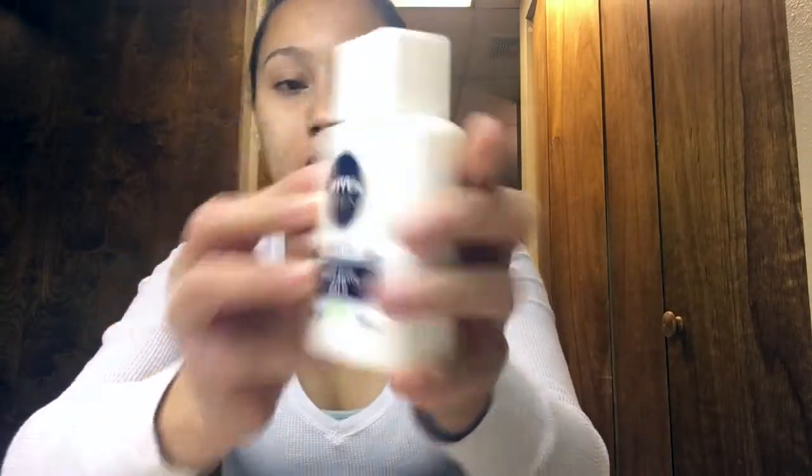We are going to start off with the Nivea Men Sensitive Pro Shade Balm. I am putting that on my face.